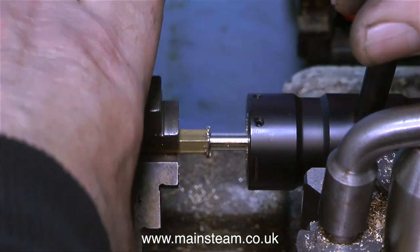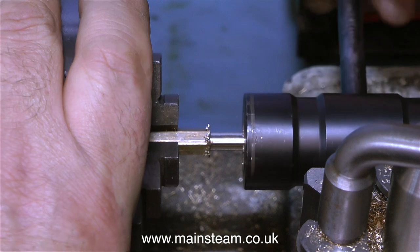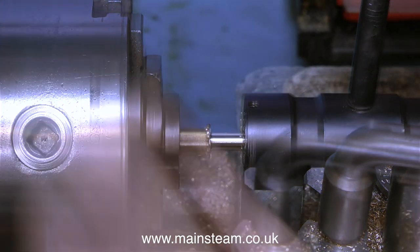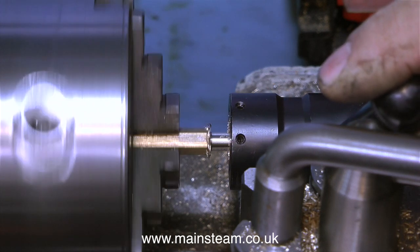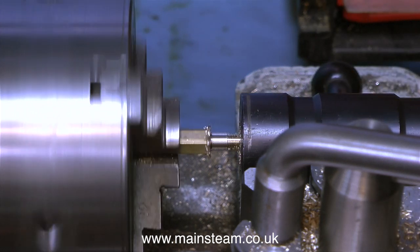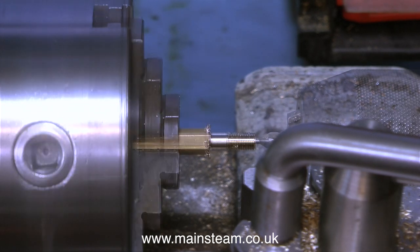In this clip I'm using my tailstock die holder to cut the thread on this piece of brass. I've made all these thread adapters as shown in a previous video — so why am I using this? I already had three tailstock die holders, so it seemed logical to put a quarter by 40 in one of them, five sixteenths by 32 in another, and a three eighths by 32 die in the largest of the three. I started off threading by hand but soon got fed up, so I put the lathe into back gear, which slows it right down, and cut the thread using the power of the lathe.